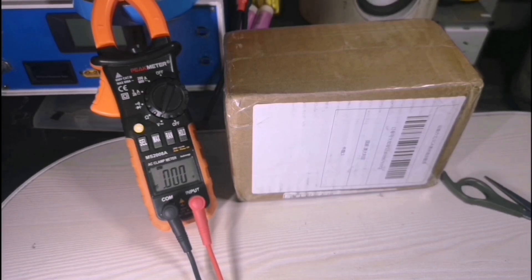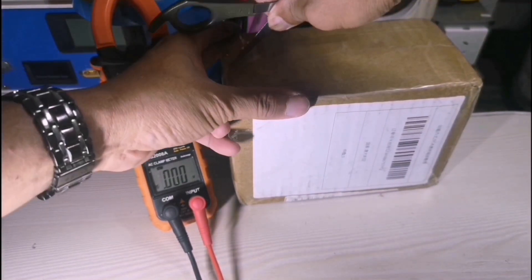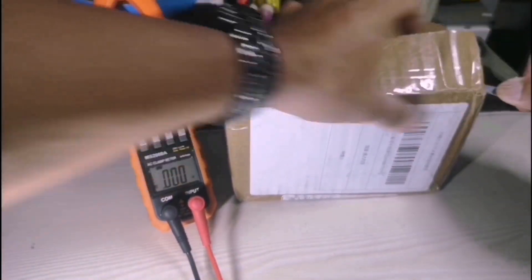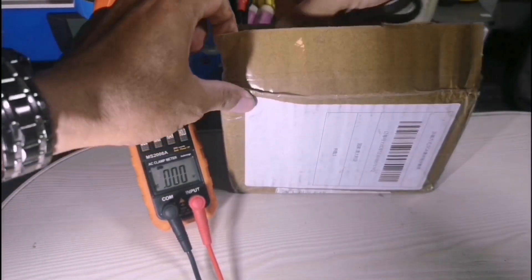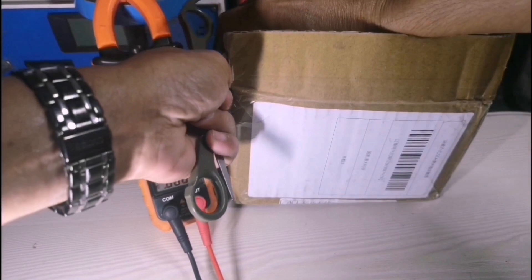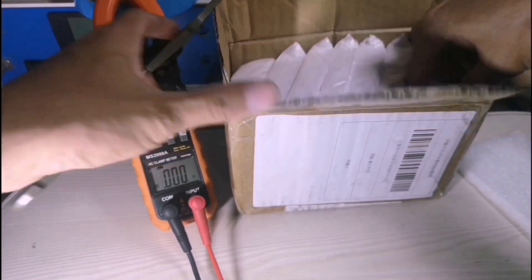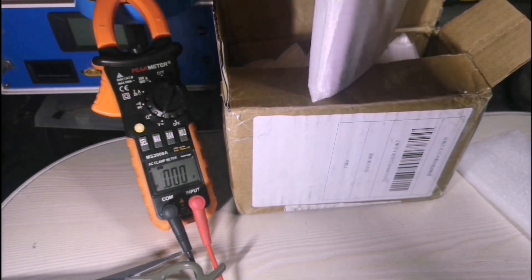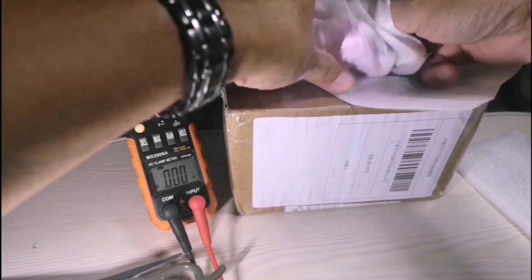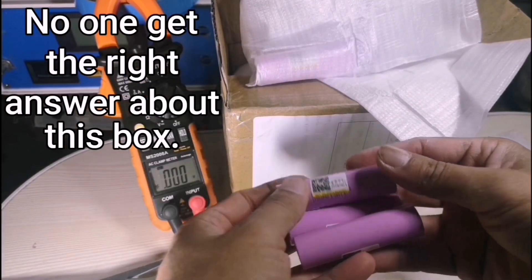Hello guys, I received my order today. I just want to open it and see what's inside. I think it's a battery — yes, it's a battery. It's an 18650 battery.